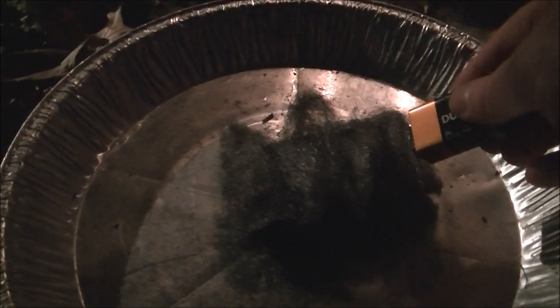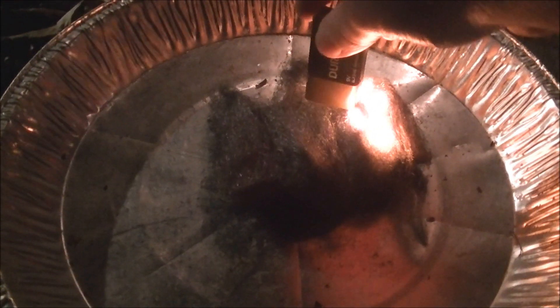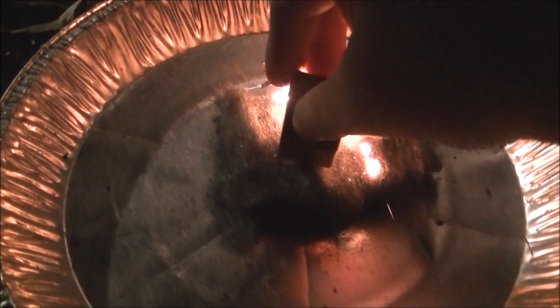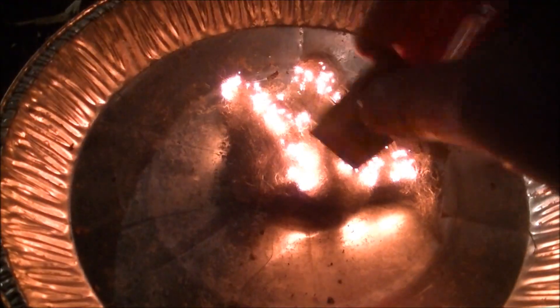Hey, want to see a cool magic trick? No wood, no flint, no lighter, no match — just a 9 volt battery and some steel wool.